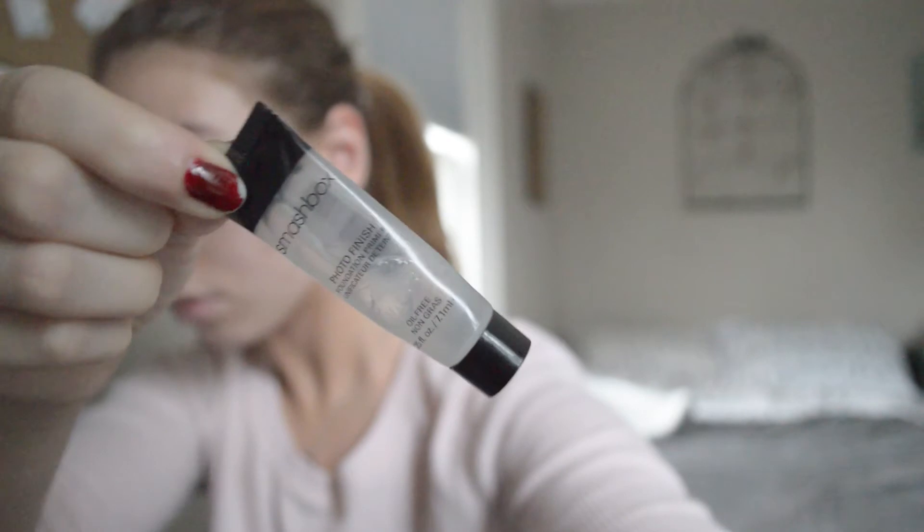I'm starting off by moisturizing my face with an oil-free moisturizer and priming my face with the Smashbox Photo Finish Primer.